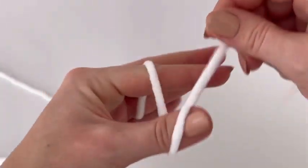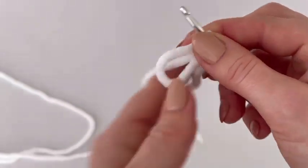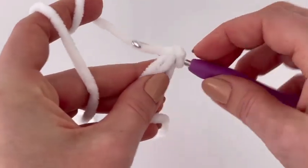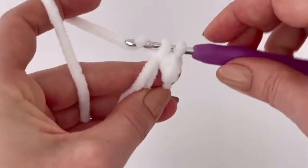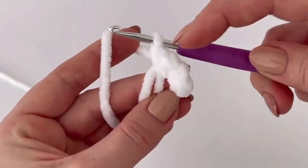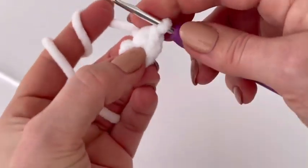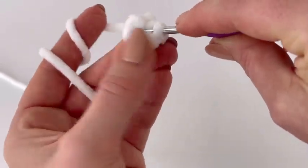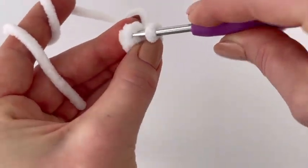First we are going to make arms. Start with white color chenille yarn and a magic ring. I always make chain one, which I count as a single crochet. Now make four single crochets into the magic ring — so four single crochets plus the chain is five in total. You have to start the first round with five single crochets. Tighten the magic ring and join the round with a slip stitch.